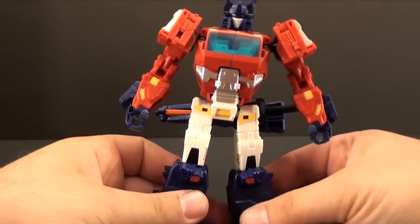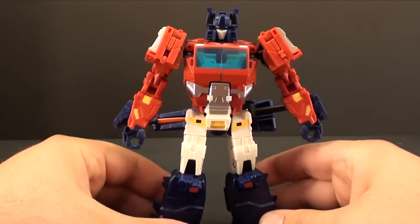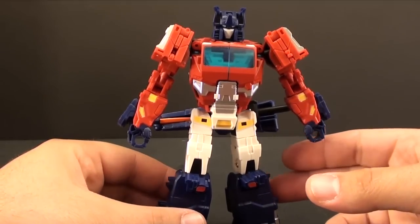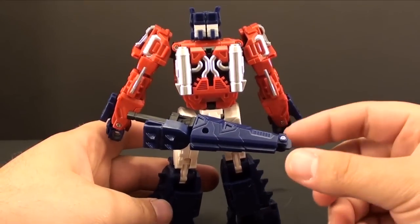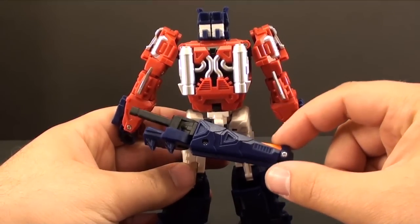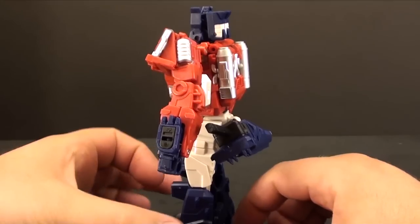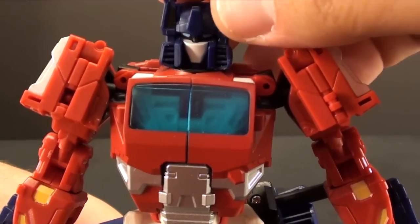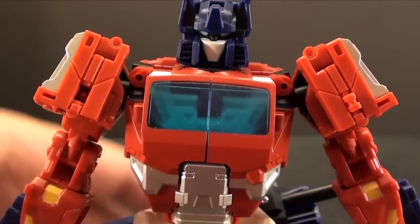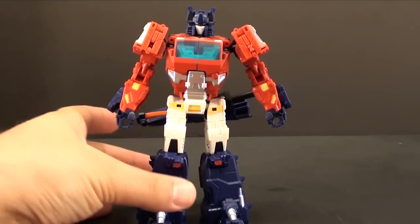Right out of the box this guy is pretty cool looking — very vibrant, very much Optimus Prime. It really looks good, I have no real complaints about it. I saw this little piece on the back, and you have a little flip-out bit on the sword so you can actually hang it off his back. I think this guy looks pretty awesome. He does reuse the chrome dome head, which I think is a little bit of a cop-out — I would have liked to see Fans Project do a much more Optimus Prime head, but it serves its purpose.